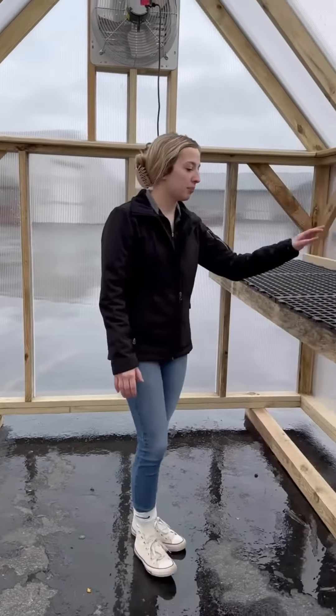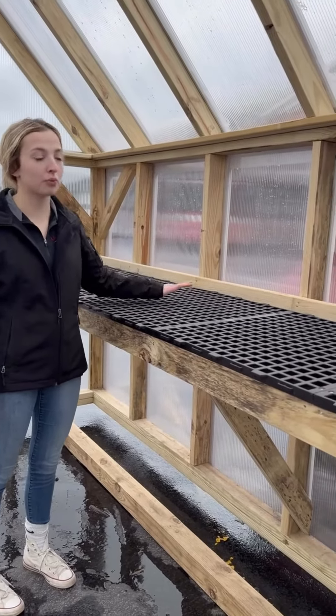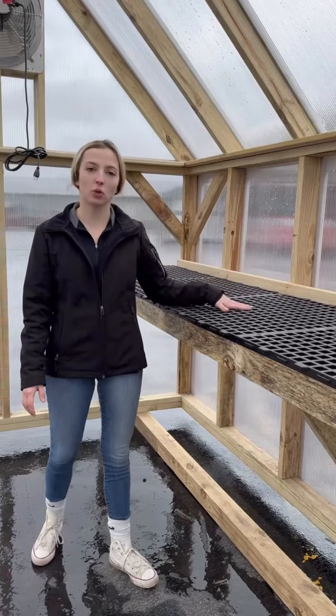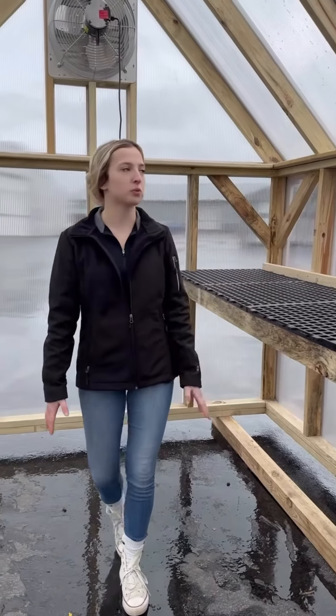We have polycarbonate benches. These are super durable. They're not going to go anywhere, and they have holes in them so if you spill soil or water you won't even have to worry about it.